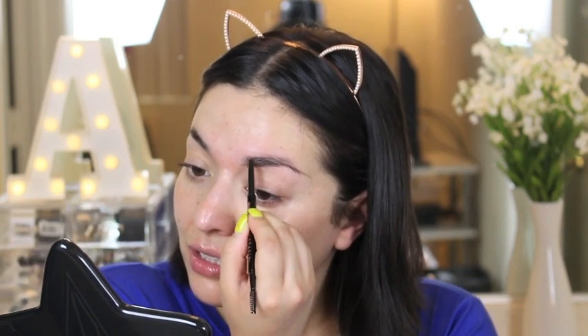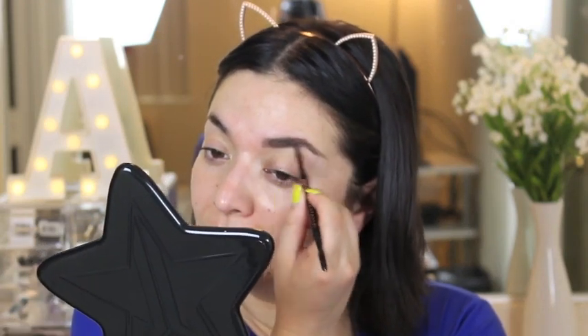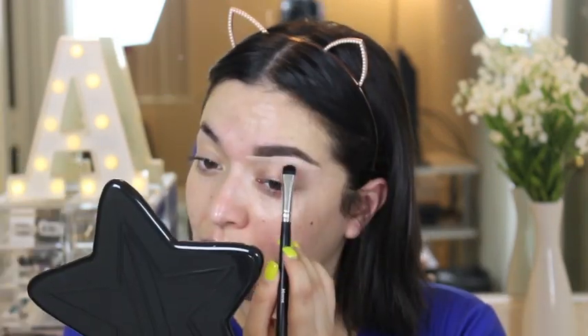I'm going to start off with my brows for this full face of first impressions. This is just a new color that I'm using — this is the Anastasia Beverly Hills Brow Wiz in the shade Chocolate. I think most of you have used the Brow Wiz before; it's amazing. So far I like the shade, it fits perfectly with my hair color right now.